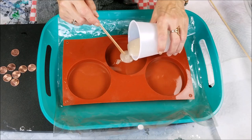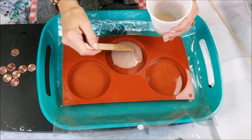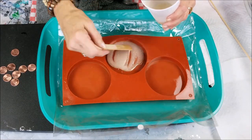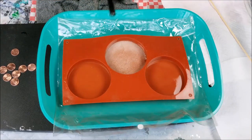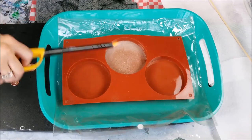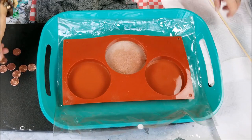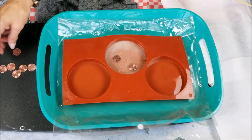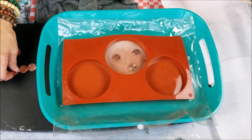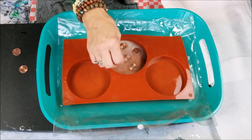I'm going to put in about one ounce of this and mix it around and get it on the bottom there real good. Let's drop some pennies. I'm just going to move them around and put them wherever — no special order or design, just kind of random.